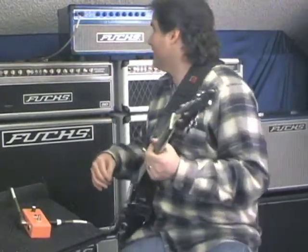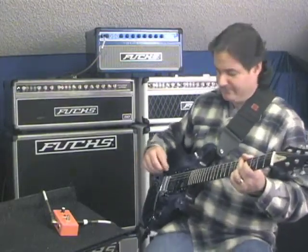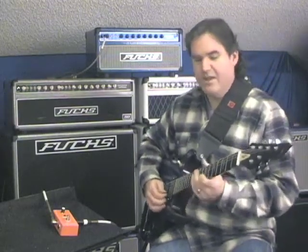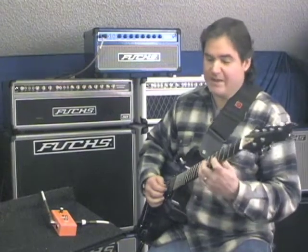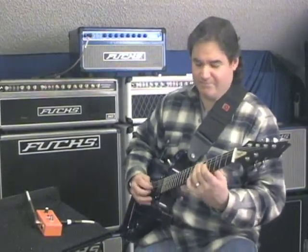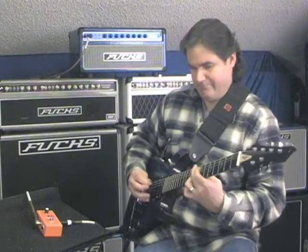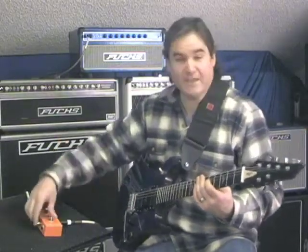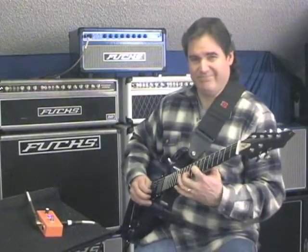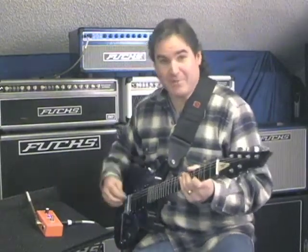Going back to what I was saying as far as what you can do with it, I'm going to demonstrate it today with a Fuchs Overdrive Supreme amplifier. Got a nice clean tone going on here. So now I'm going to switch to my B channel, where I've dialed in just a little bit of distortion. I can play it clean, or I can lay into it and get some distortion out of it. So now I've got a clean channel and then a semi-distorted channel. Now when I hit my Plush Gain, now I've got a nice lead channel. So this can take a two-channel amp and really turn it into a three-channel amp.